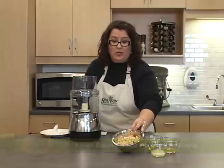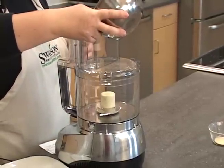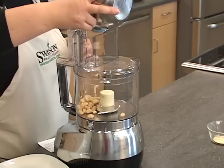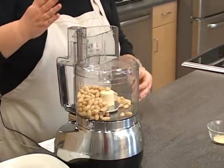The first thing we're going to do is rinse and drain these, just like we did with our last recipe. We're going to get these into the processor. One of the great things about these sweet and creamy little beans is they are a great source of both protein and fiber.